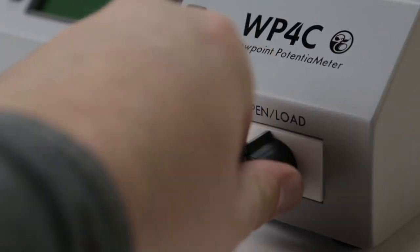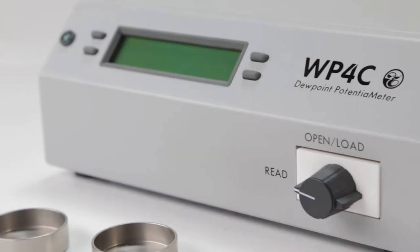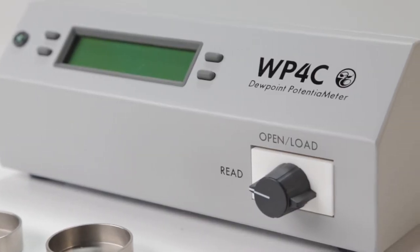We also redesigned the chamber with a new hydrophobic teflon-impregnated nickel alloy coating, which speeds up sample equilibration times. That faster equilibration means most readings take just five to ten minutes, and the WP4C now has a functional range up to about minus 0.1 megapascals with an accuracy of plus or minus 0.05 megapascals.